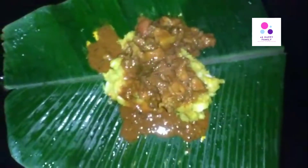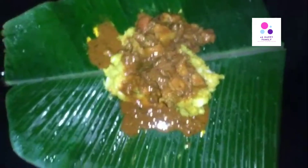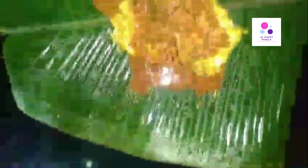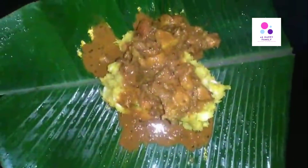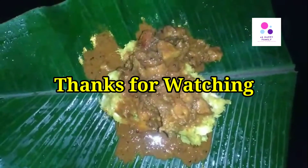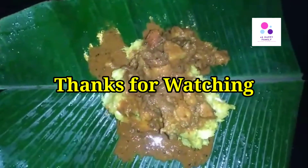Please like and share this video. If you want to like this video, subscribe. If you like this video, you will get a notification. Please like and share this video. Bye bye from Ashwadi.